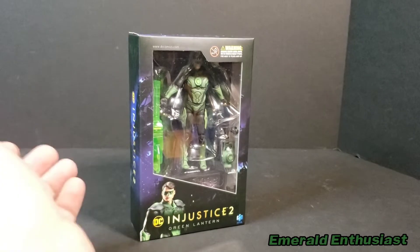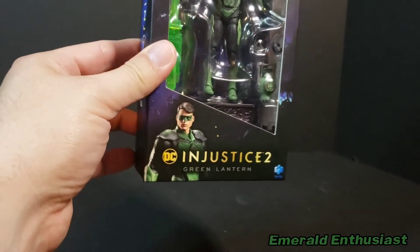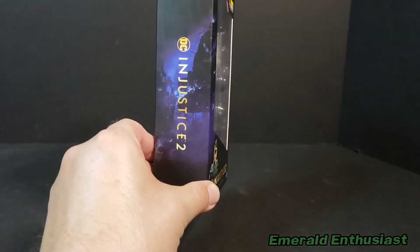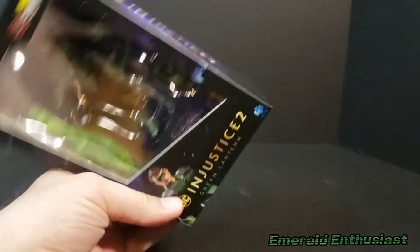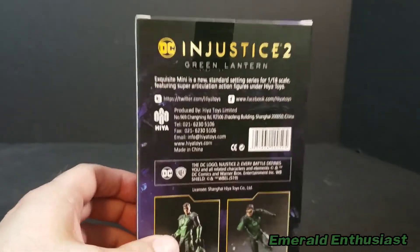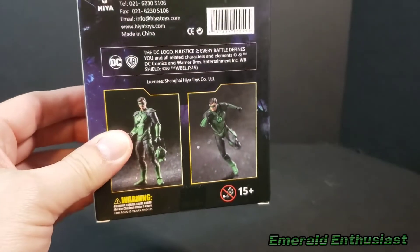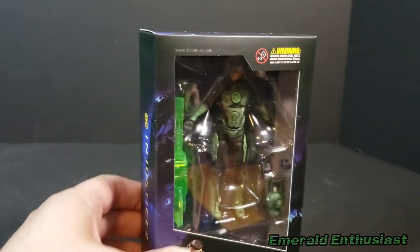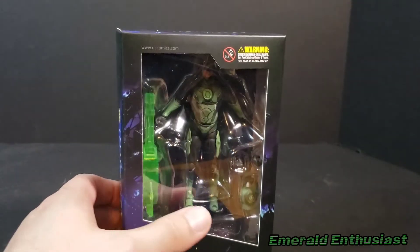Let's have a look at one still mint in packaging. I do like this packaging overall — you get a nice product shot, it says DC Injustice 2 Green Lantern, and 'Injustice 2' appears on the sides, bottom, and top. On the back you get a little information about the company and a couple of nice product shots. This is intended for collectors ages 15 and up. The figure is framed well within the packaging and I do like the window overall.